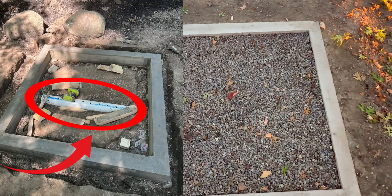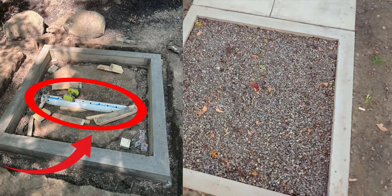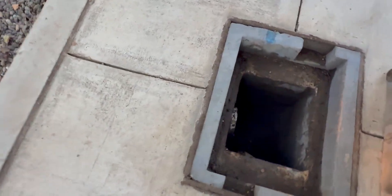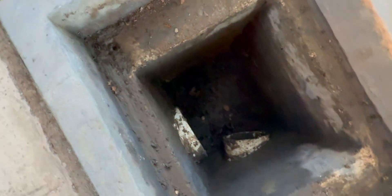As you guys can see in the video, there actually is a French drain under here that you can see in the photo popping up right now of when it was being built. That French drain leads to here, which is around a two-feet-deep hole where water can gather.